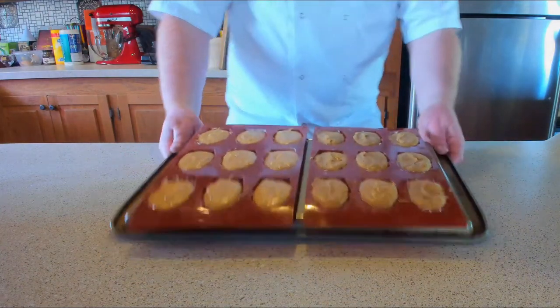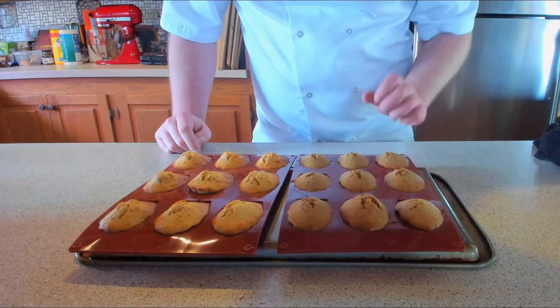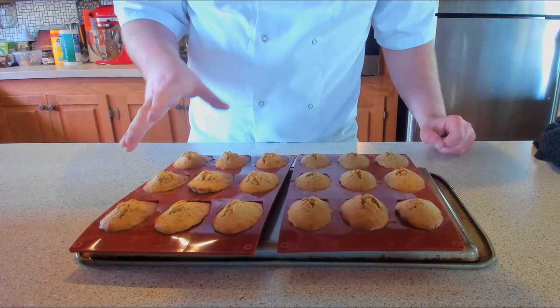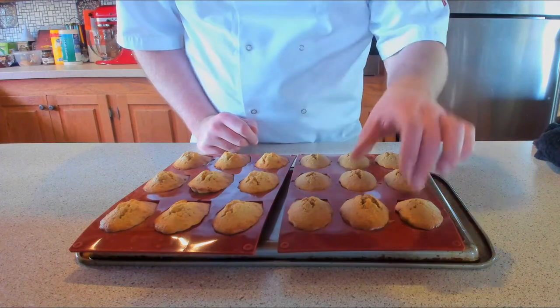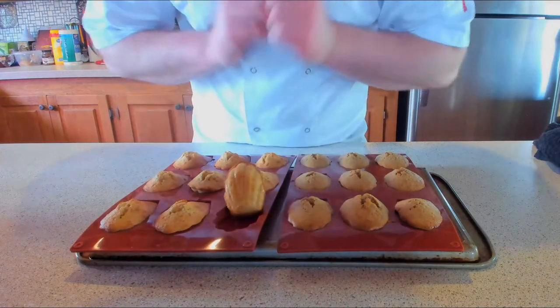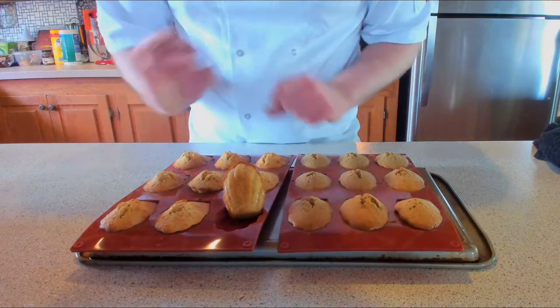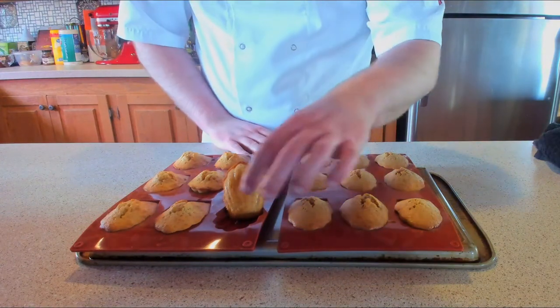They're going to take about 10 to 12 minutes. Look at those little bad boys — I did say I wanted them thick. We're just going to let these cool down slightly. I just can't wait though — look at those beautiful, spongy, soft madeleines. Fantastic. Let those bad boys cool down. Just a little too hot, but very delicious nevertheless.